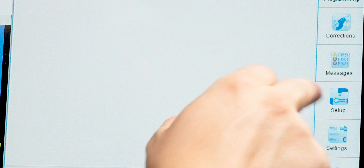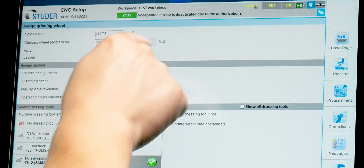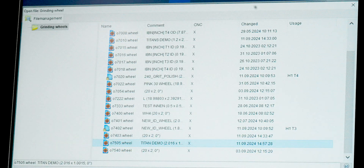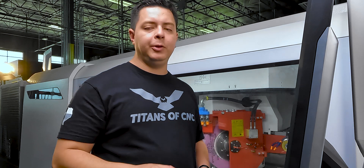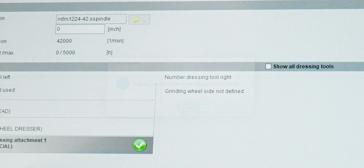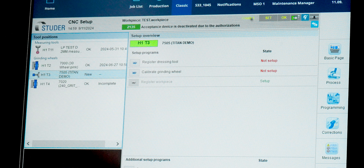Now that the grinding quill and grinding wheel are defined, we input them into our setup page via the CNC Configurator. We come to H1 T3 and select the grinding wheel we just defined — 7505 Titan Demo — highlight it, then bind that wheel and quill to our swivel-down dressing unit, which is the dressing unit for the ID wheel. Hit Recalibrate, then Update Data Start. Under CNC Configurator you must register the dressing tool and calibrate the grinding wheel to officially complete the ID spindle setup.